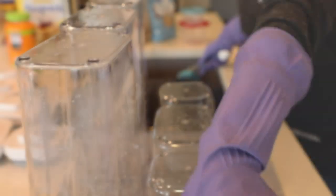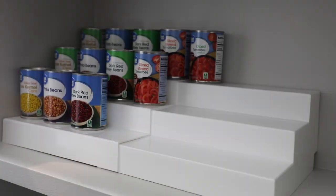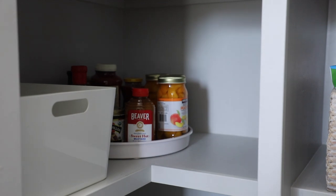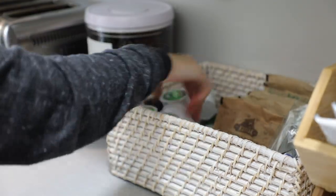In this client's pantry you will see there is a lot of OXO, and that works for them because they bake a lot. If someone bakes a lot, decanting really does make sense — it helps for accessibility, visibility, all of that. Just consider how you use your space and whether or not decanting makes sense. It may make sense for some categories and not for others. Really consider how often you go through the items and then make your decision whether to decant or not.